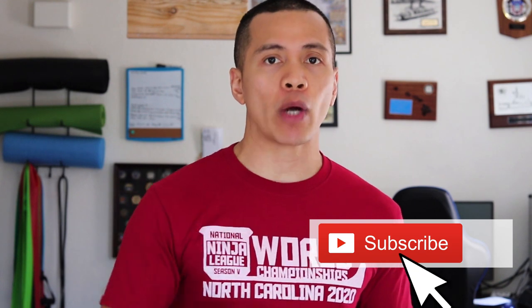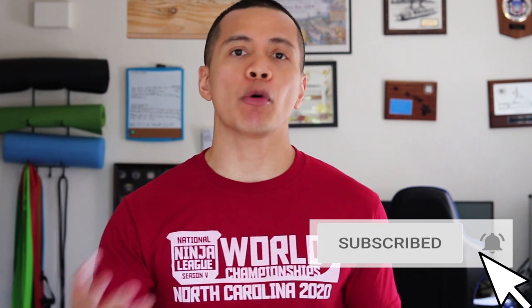Thank you for taking the time to watch my video. Make sure you don't miss out on any of my content by hitting that subscribe button and bell to enable all notifications. For more DIY obstacles, check out our How to Build Ninja Warrior Obstacles series, or you can check out more Ninja Life content here. Keep training hard. I hope to see you on the course, and I'll catch you guys next time on The Ninja Life.